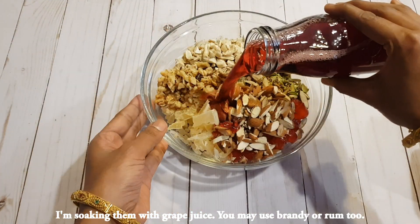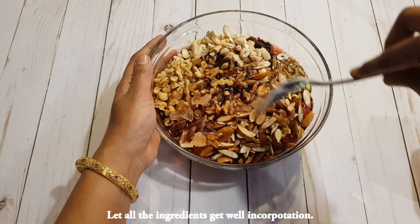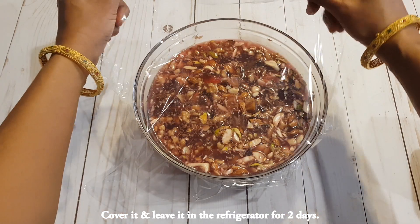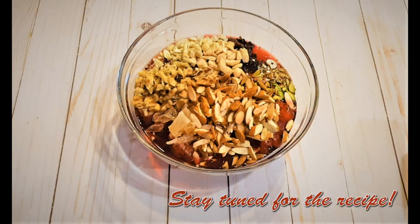I'm soaking them with grape juice, but you may use brandy or rum too. Let all the ingredients get well incorporated, then cover it and leave it in the refrigerator for two days.